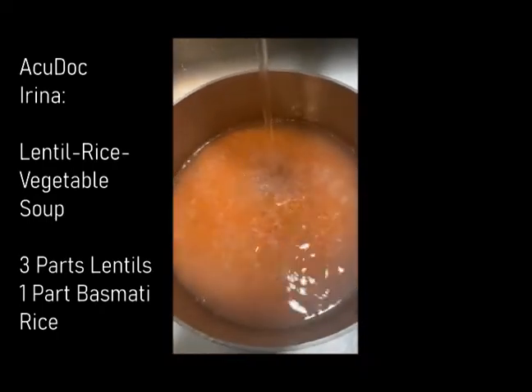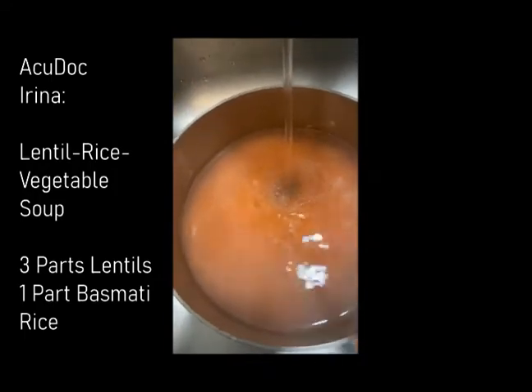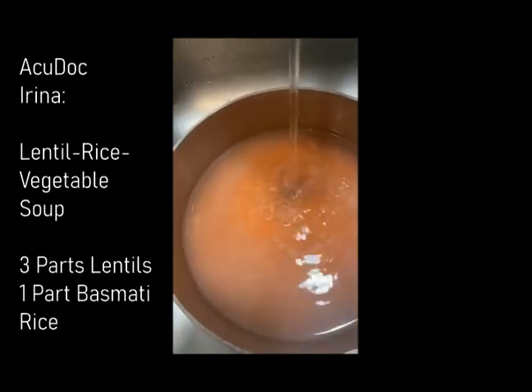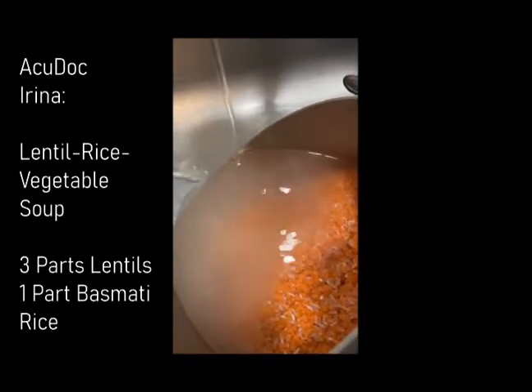Lentils — three quarters lentils, one cup of rice, three to one lentils to rice ratio, basmati rice. Rinse it a few times.